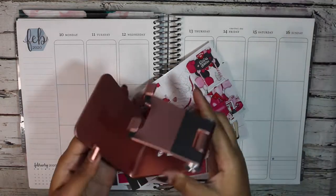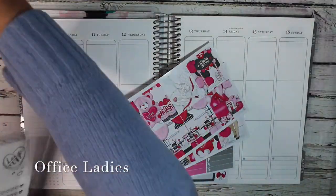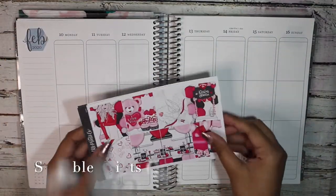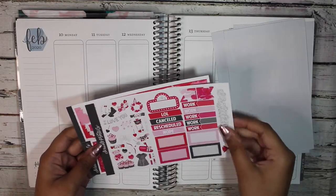Hi everyone, it's Stephanie from Geeky Planning, and welcome to another Plan With Me. For this week we are planning for the week of February 10th through February 16th using this super cute kit from Scribble Prints Co.